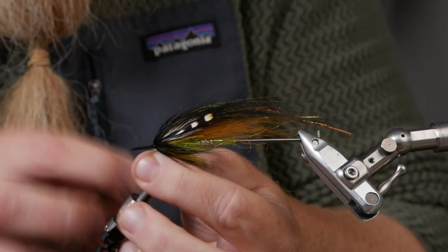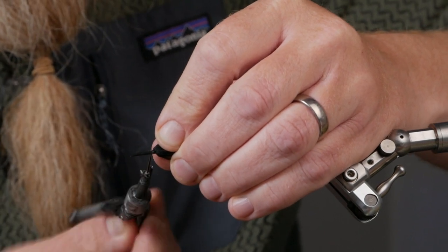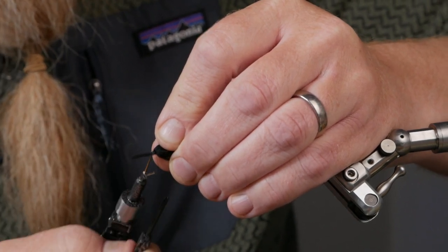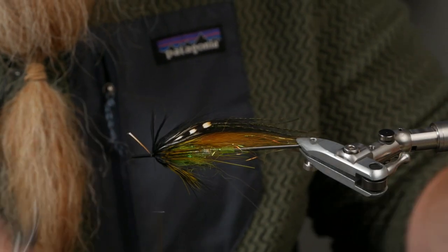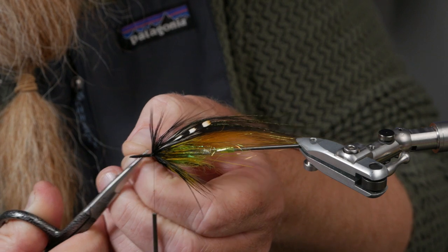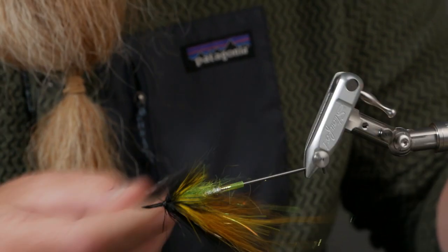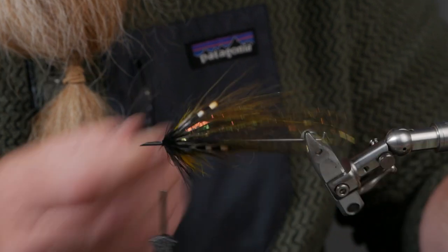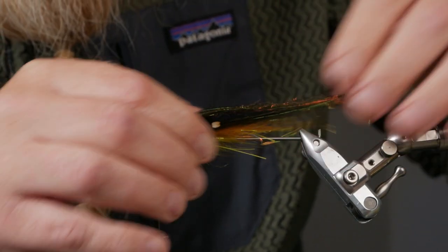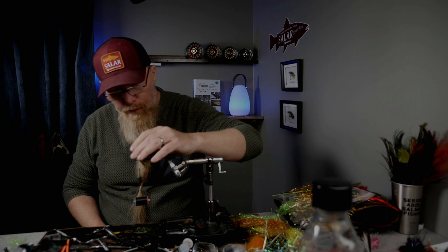Lock it in — one, two, three, four, five turns. Cut away the stem and use my little comb again to see that the black hackle has a nice spread. I think it looks quite good — run the comb through the wing like this.